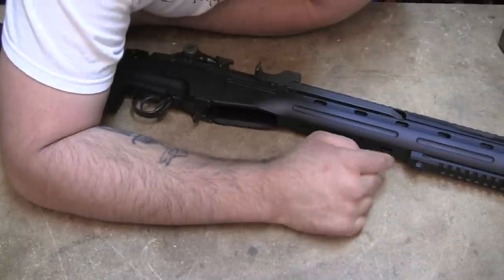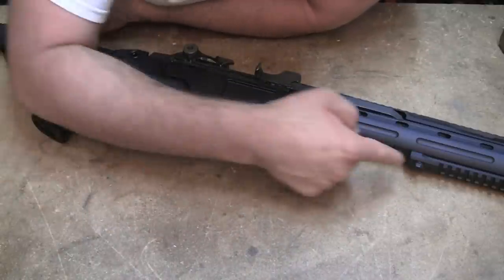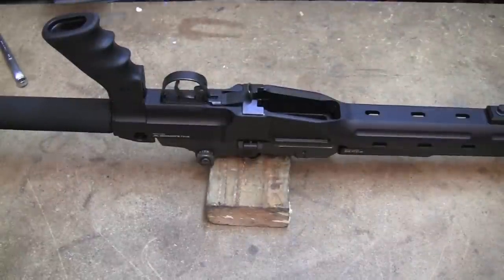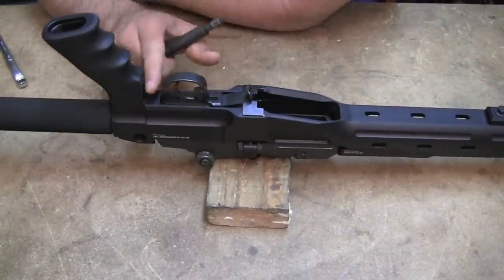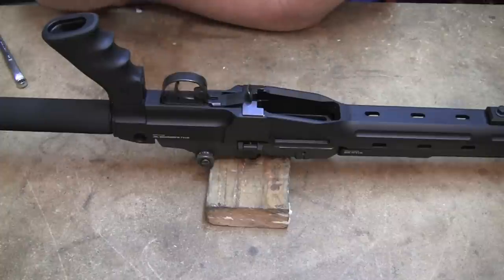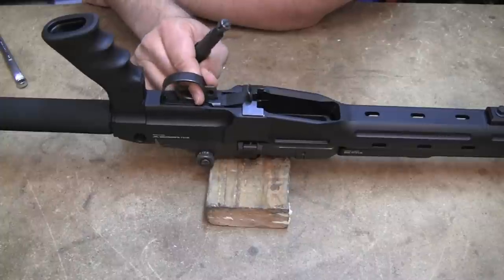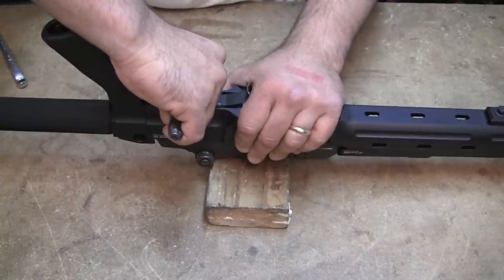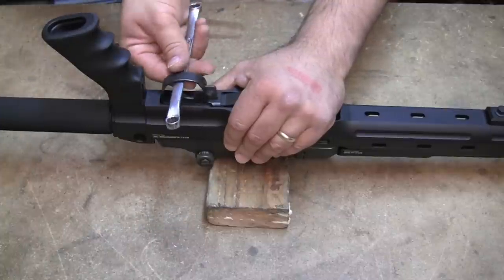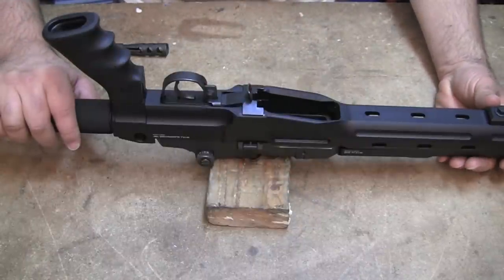One last word of note: when it comes time to take this apart, make sure you undo that screw first — that's going to relieve pressure on the trigger guard. Always take that screw out first, then unclamp it. The best way to get the trigger group out is to use your GI tool, slide it in, disengage your safety, and use it as a handle to get your trigger group out. Thanks for watching, good luck, and I hope your results were as good as mine.